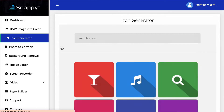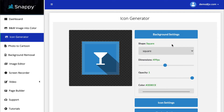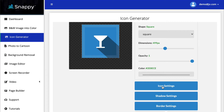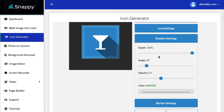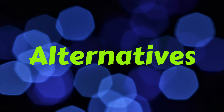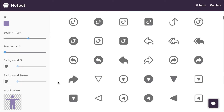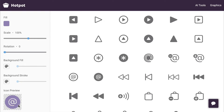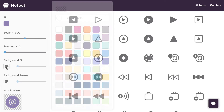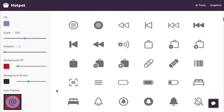The next tool is your icon generator. This one is pretty cool — you can affect the shape, opacity, color, icon size, depth of shadow, and border settings. But I also want to show you how you can do this online for free. The same site, Hot Pot, has free icons — oodles of them. All you have to do is choose one, scale the size, rotate it, choose a background color, and a background stroke, which is your border. It's very similar to the tool in the product, and you can download it in all these formats.